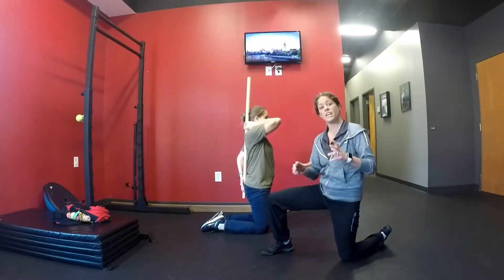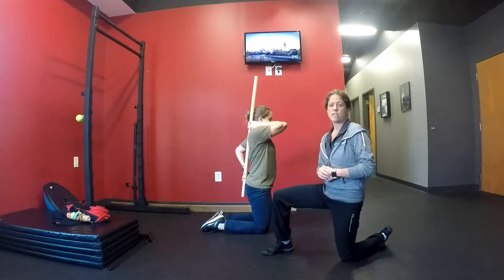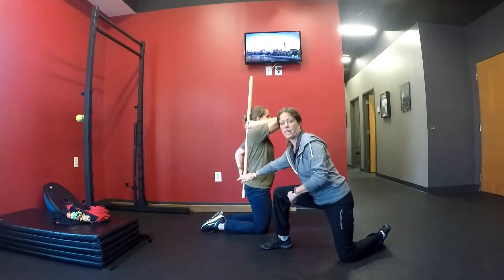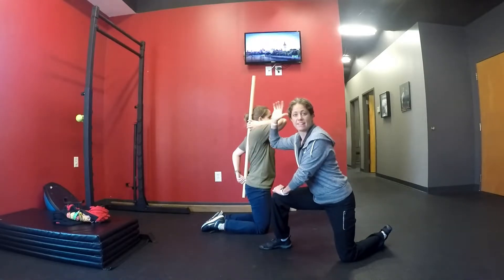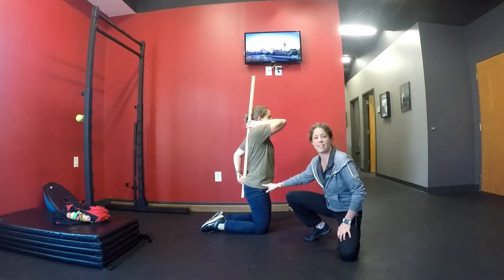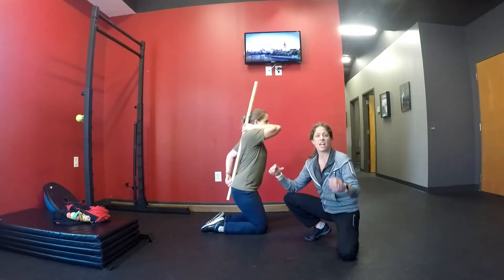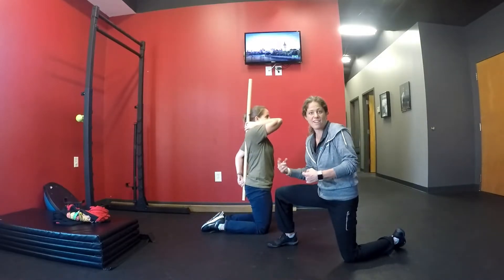This is a hero to tall pose and we're utilizing a dowel rod. When Kristen is in this position we're going to call this tall. Notice that the dowel rod is touching the sacrum, her t-spine, and the back of the head — the occiput as well. She's going to hinge or bend the hips, let the hips drive backwards — we're going to call this position hero pose.